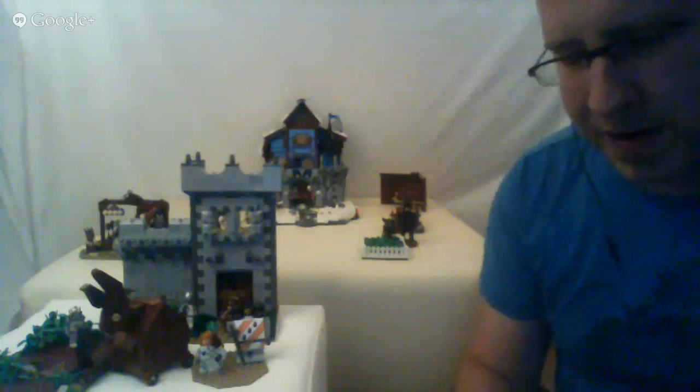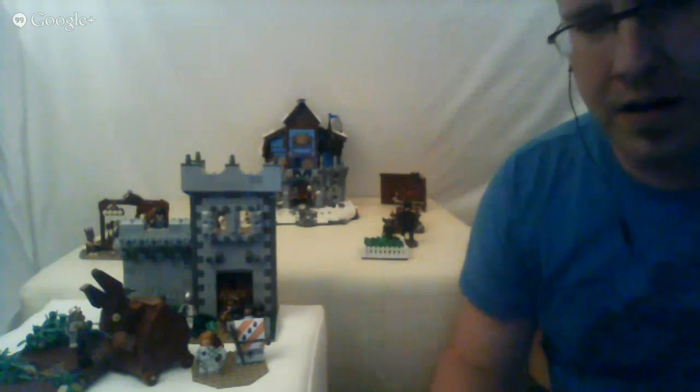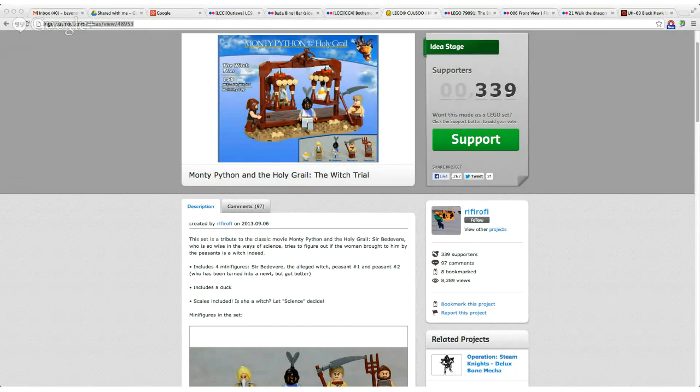These sets are actually on Kuso. That wasn't my original intention, but many people asked about it, so I thought 'why not?' — I already had the images and descriptions, so it didn't take much time to create the project. To my surprise, it was published; I thought it would be instantly rejected. There are 339 votes right now. If you haven't voted yet, please go check it out — I'll link to it in the description.